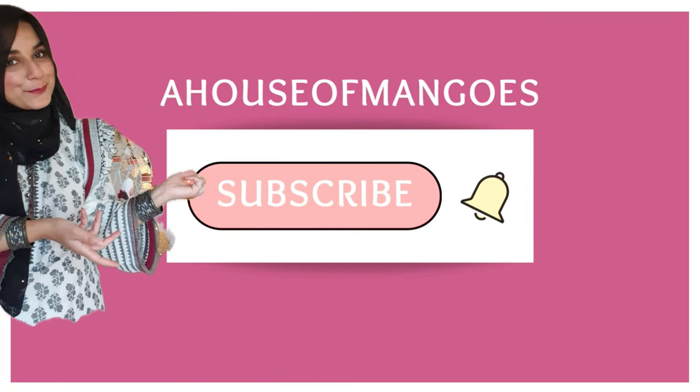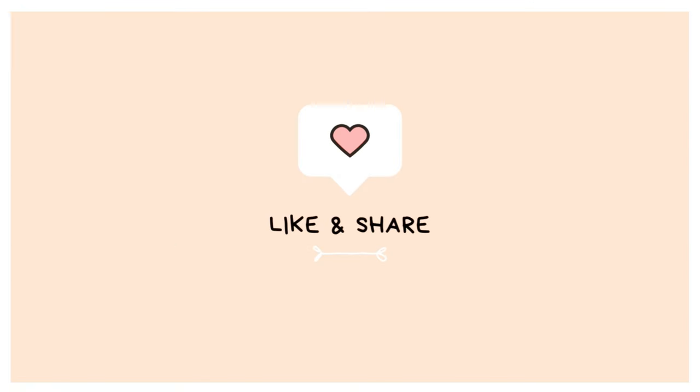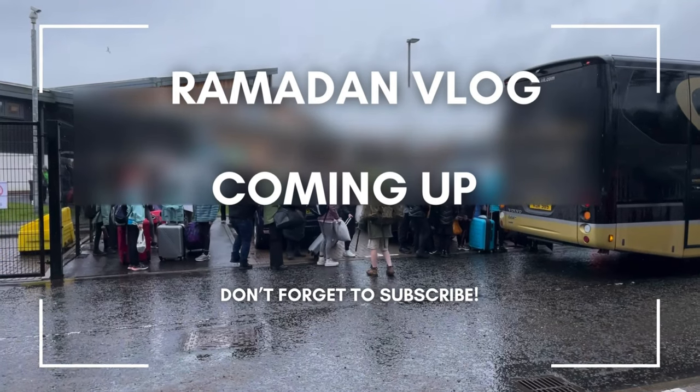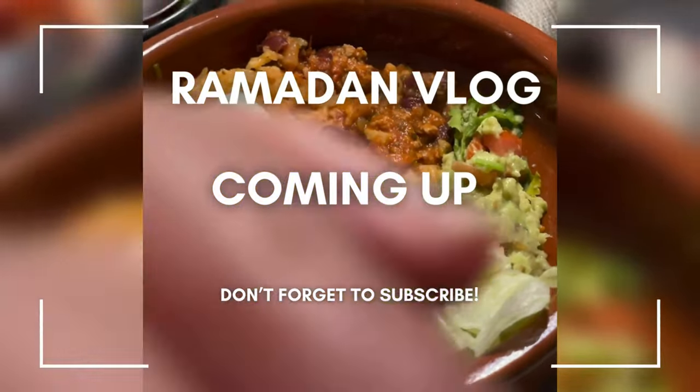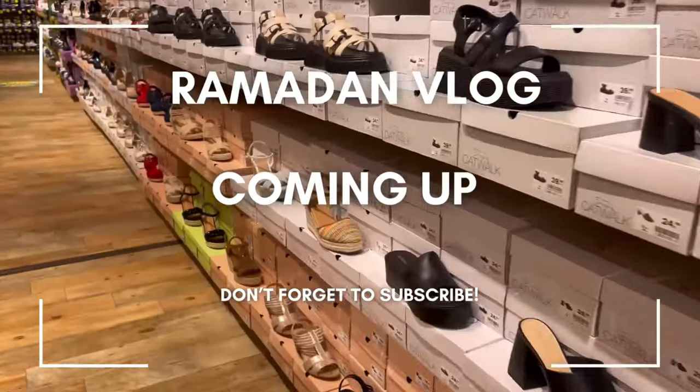Assalamu alaikum everyone, welcome back to another vlog. This vlog is recorded over a few days. I'm going to share how I made this delicious burrito bowl, and also come shopping with me for some shoes.